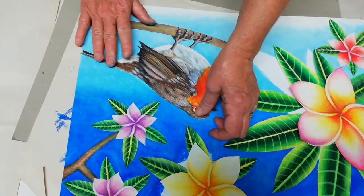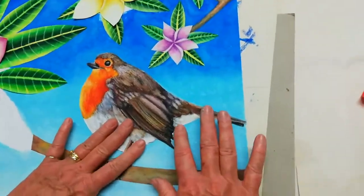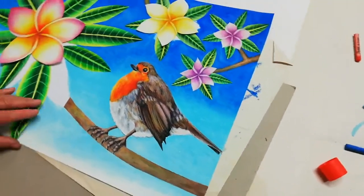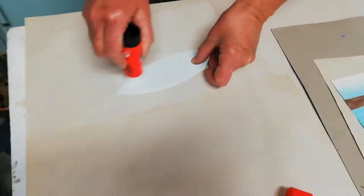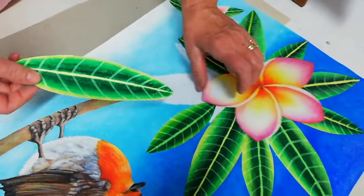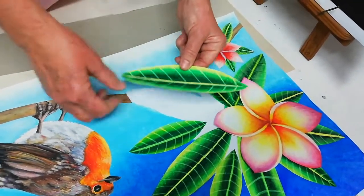You might find that you need to touch up here and there around the bird — you may have left out little bits of background color. Excellent, so that's been stuck on. Now we do the same with the frangipani leaves — I've done most of them, I'm just going to show you these two. That's number 10 — we position it nicely over the branch so the branch and the veins all go out correctly.